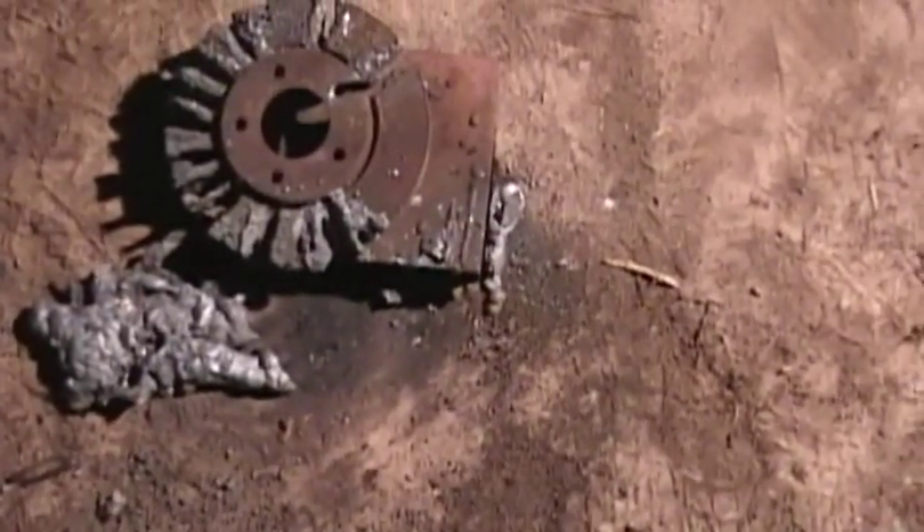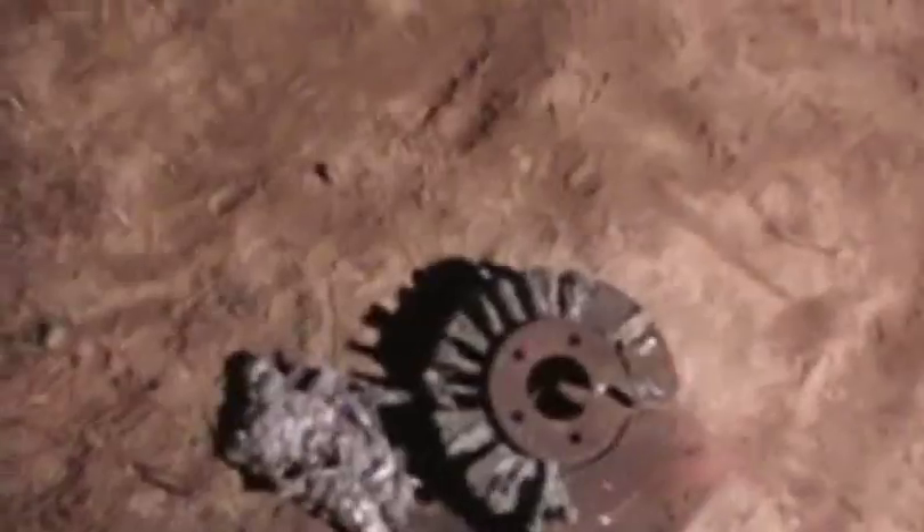That is a lot of metal. We're going to be putting another brake rotor on here and burning one more time tonight before we call it a night for this particular round of experiments. Be right back.